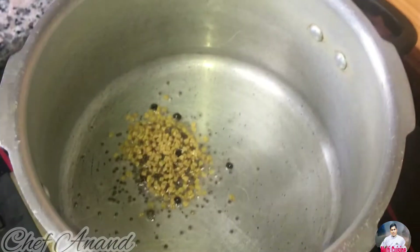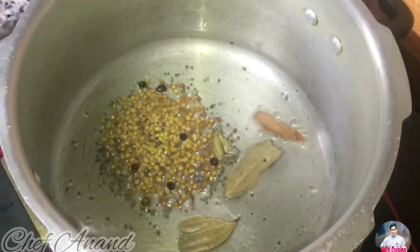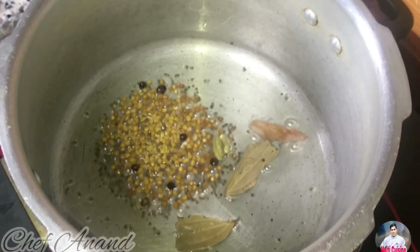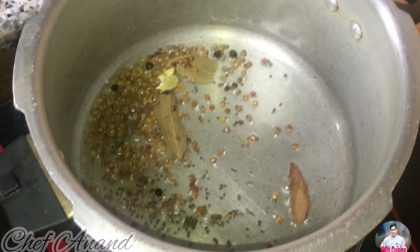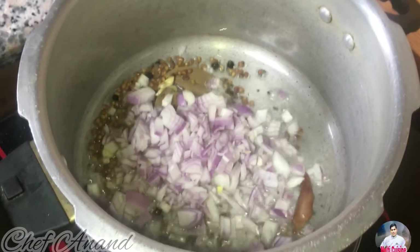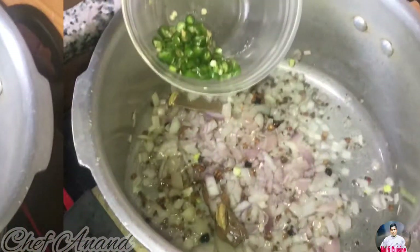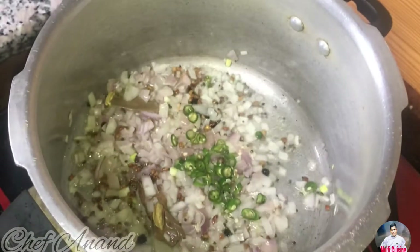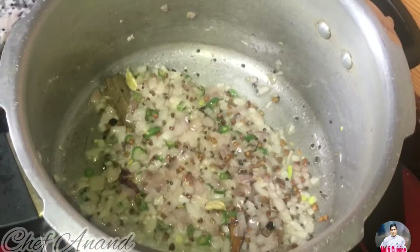In the cooker, we will add oil. Let's heat it up. We will add golden fried green onion — add a little green onion until it turns golden color. Then add 1 teaspoon of ginger garlic paste.